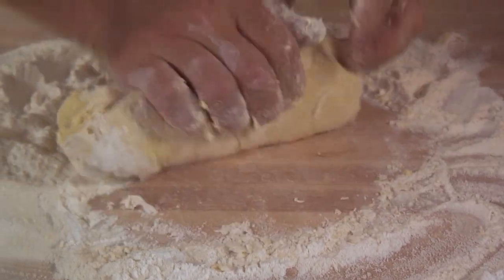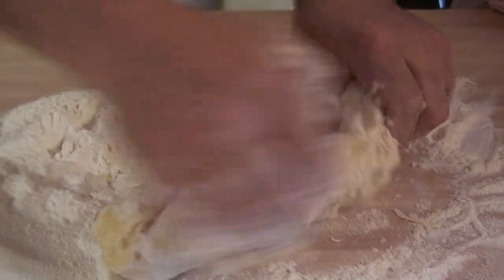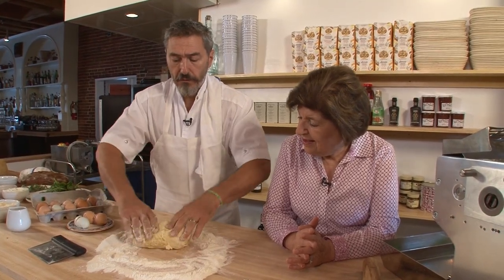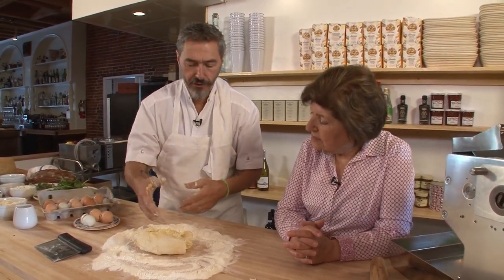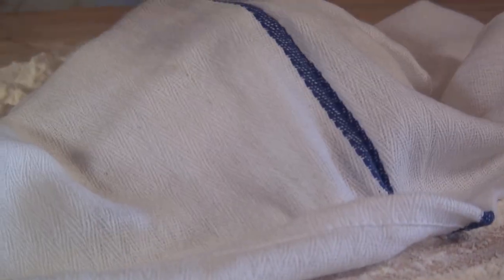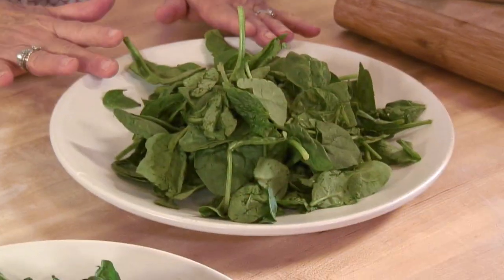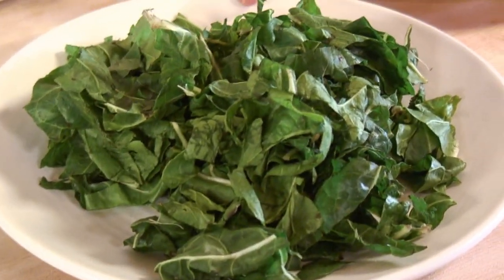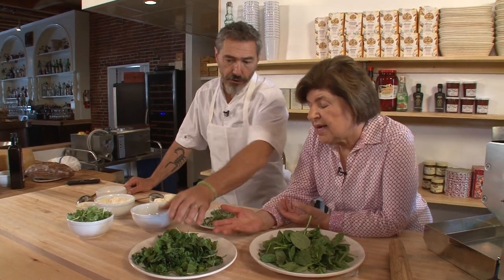After you make this dough, you're going to let it rest. This is important because when the dough rests, the wine and all the ingredients start breaking down. So while the dough is resting, let's make the filling. Spinacci — spinach. You've got bietole, beet greens — beet tops. You could use Swiss chard. We call it bietole, but actually it's chard.